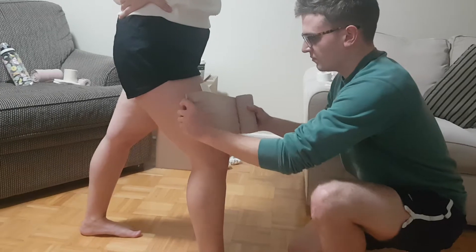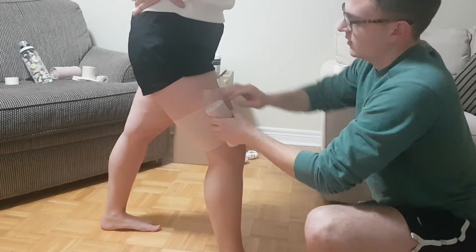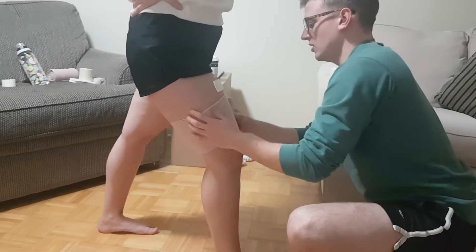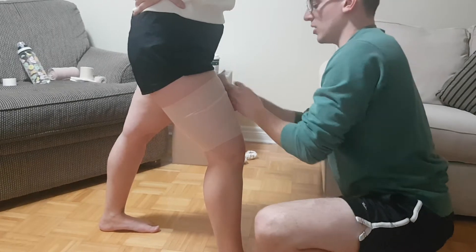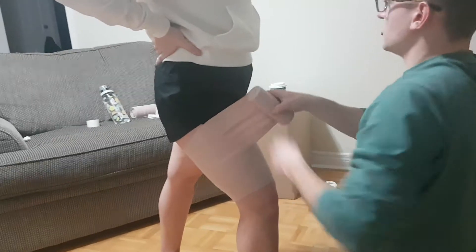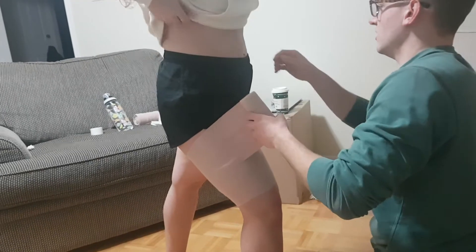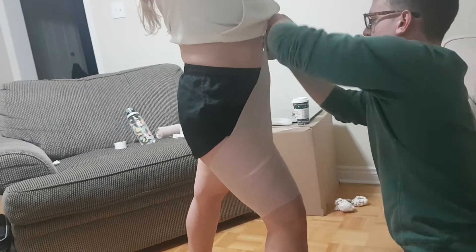Now I'm going to start wrapping the tensor around. We're coming lateral to medial. Come around with the first one. We're going to dog ear right here, which will also help hold the tensor from riding up the leg further. We're just making sure that we don't have any wrinkles. I'm just going to get you to pull your shirt up a little bit if you're comfortable with that. I'm going to find the iliac crest.